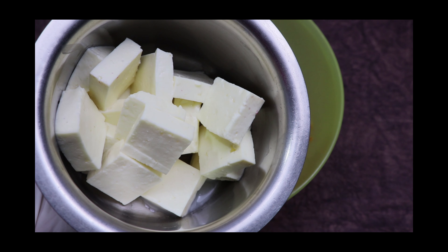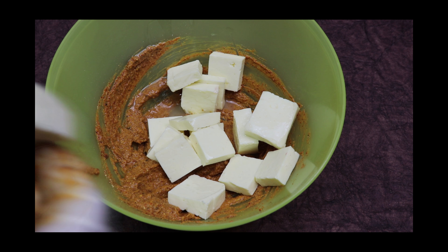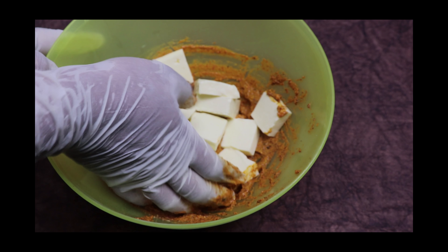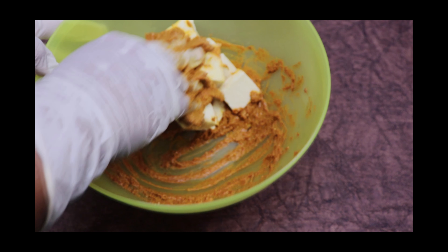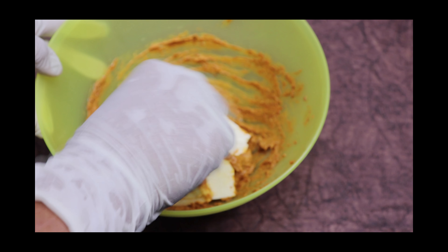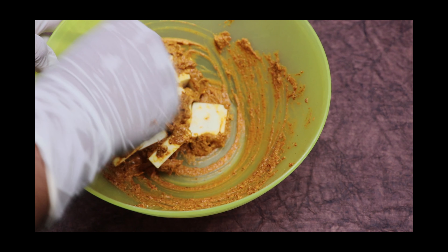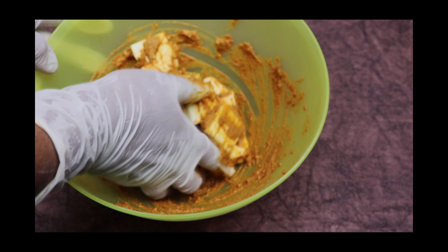Next we'll add the paneer pieces that have been cut into cubes. Gently mix the masala without breaking the paneer pieces. Let it marinate for 30 minutes — you can refrigerate them.